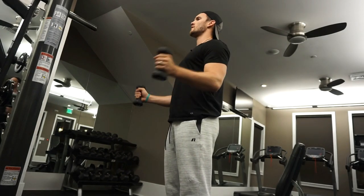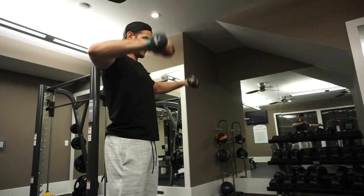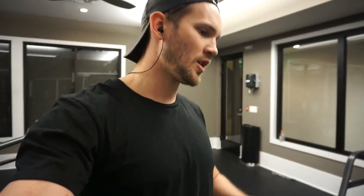The very first exercise we're gonna do is the bent over barbell row on the Smith machine — so don't roast me in the comments. It's a bent over neutral grip and you're just rowing up. Since we're doing a lot of lightweight high-repetition exercises tonight, we're gonna be doing four to five sets, probably 20 reps per exercise. So without further ado, let's jump right into the bent over barbell rows.